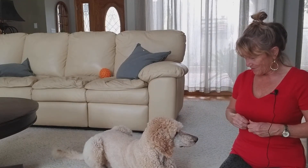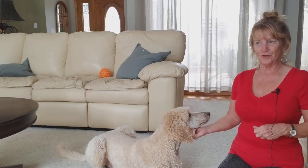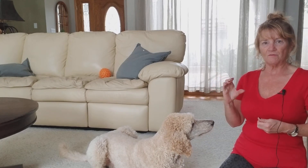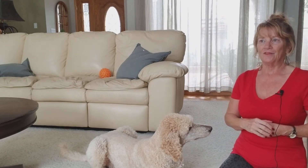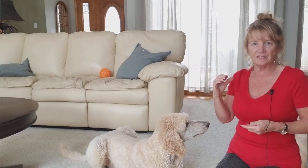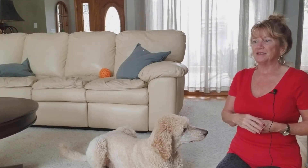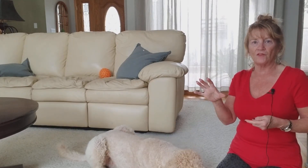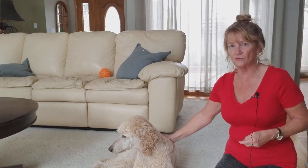Down. Very good. Elsa doesn't usually get treats for downing anymore — that's something she learned a long time ago. No matter what behavior you're training, you can break it down into as many baby steps or achievable segments as needed. For dogs that get frustrated really easily, the more steps you break a behavior down, the better — because frustration is really an obstacle when training. Dogs like Elsa, who learn quickly, can get frustrated easily.